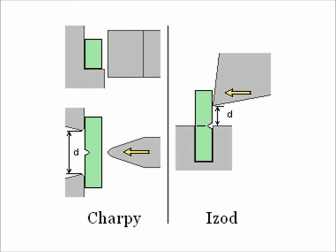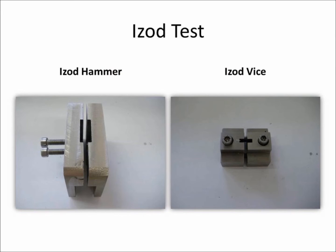In the Izod method, the specimen is fitted vertically and receives the impact at a distance of 22 millimeters from its support. The Izod hammer is used to impact specimens that are fitted vertically. The Izod clamp is composed with all the accessories needed for supporting the specimens, according to the standard ISO 180.